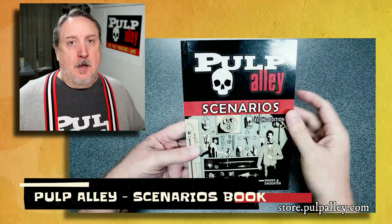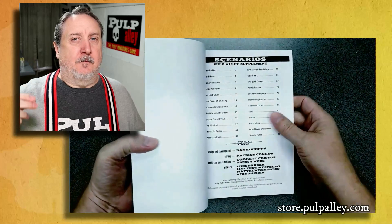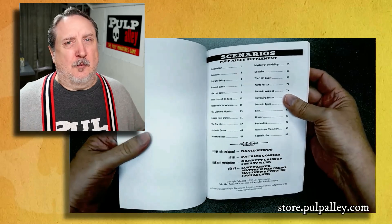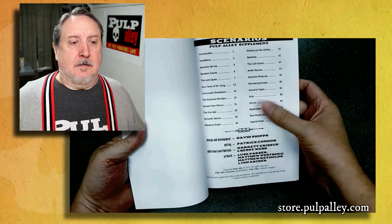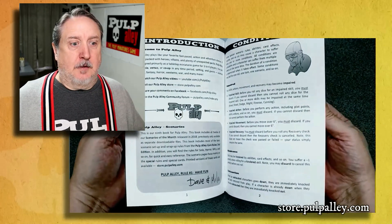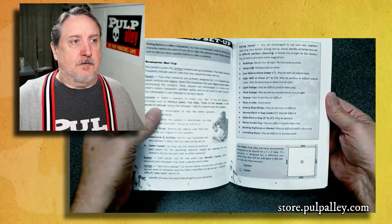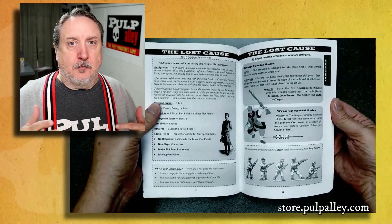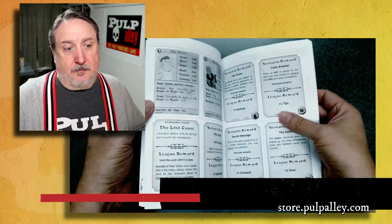The next book is the scenarios book — this is 12 scenarios based on our scenario-of-the-month releases for 2018. Each scenario takes about four or five pages. This book is available as a PDF download. It includes some of the basic rules from the core rulebook, and there are pages you can cut out to make your own cards to use when playing each scenario.